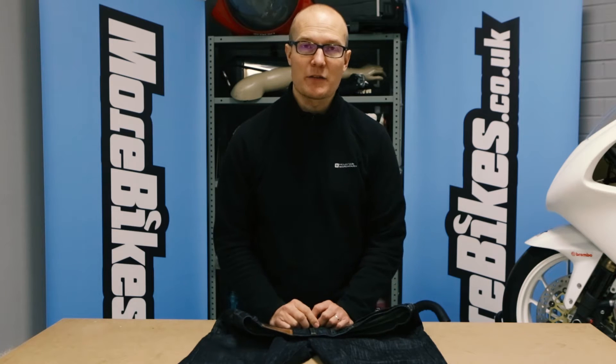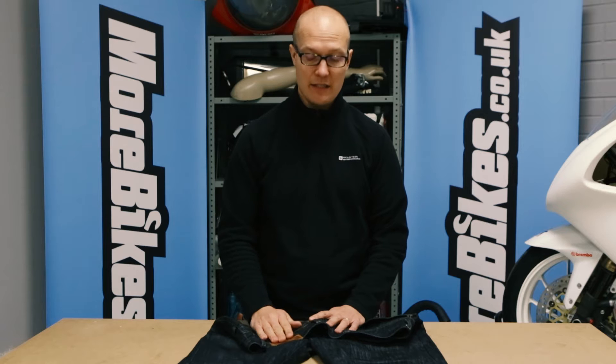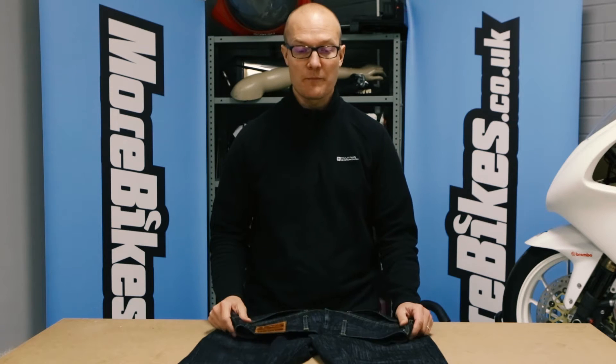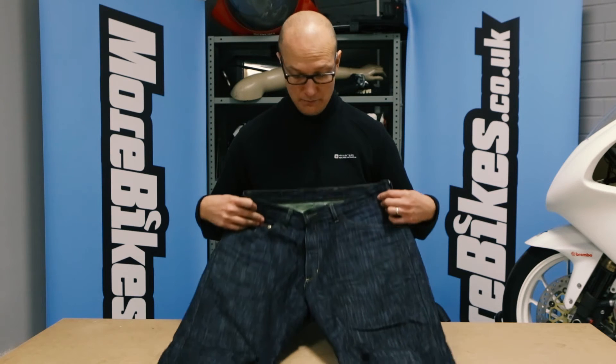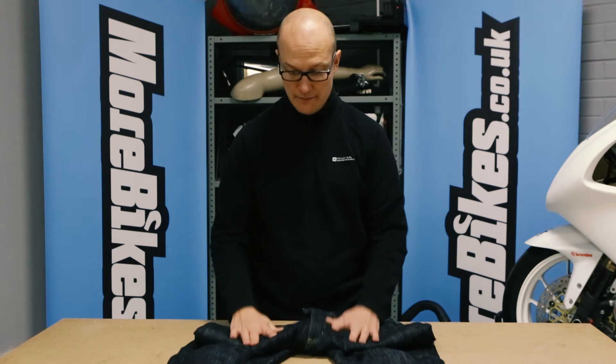Hello and welcome to morebikes.co.uk. Today we're looking at the Hood K7 jeans. I've been wearing them for about a year now and they've been my go-to riding jeans. On the surface they look pretty much like normal standard fashion jeans.